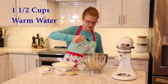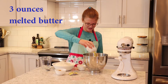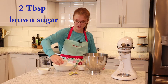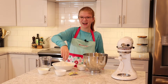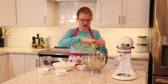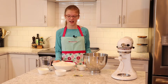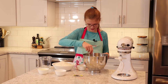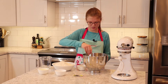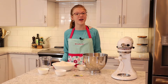First I'm going to pour in the warm water, and next I'm going to pour in the melted butter, and then I'm going to put in the brown sugar. Now I'm going to pour in the yeast — I just want to tap it to get all the loose pieces out. Now I'm going to use a spoon and stir it pretty good, get it all mixed. Once I have it all mixed, I'm going to let it sit for about five minutes.